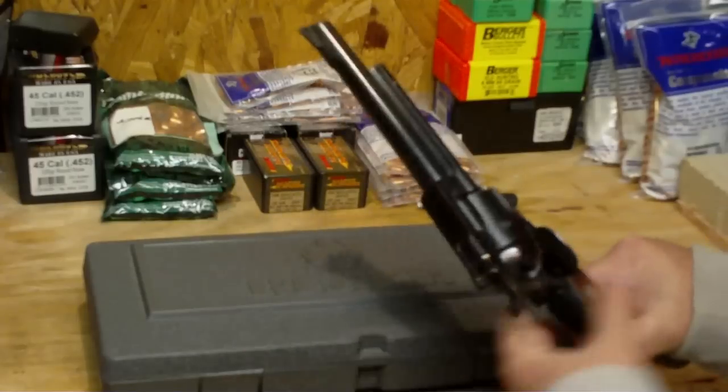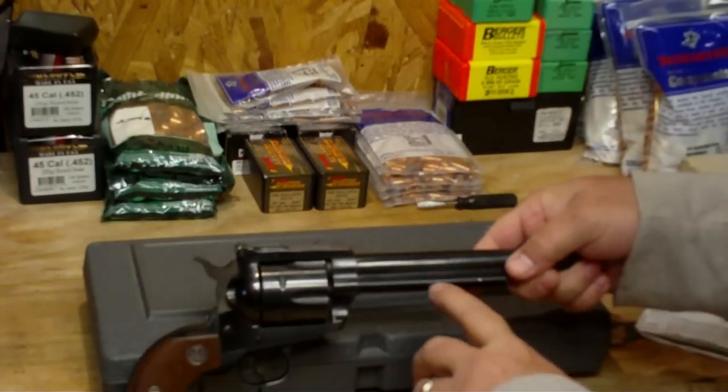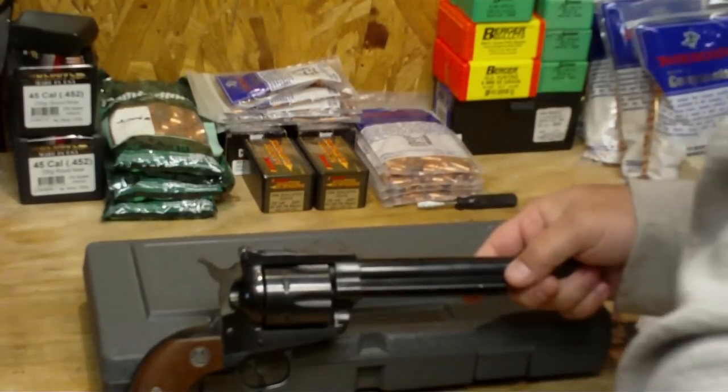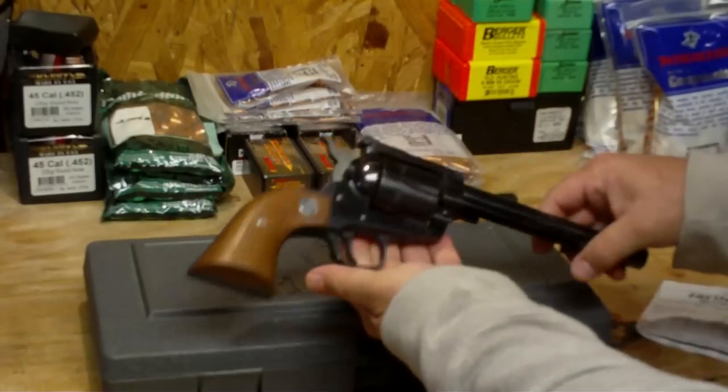It's not scratched up much. There are a couple of blemishes here — just a couple of nicks — but that's about it. Otherwise it's in really, really good shape, as you can see.